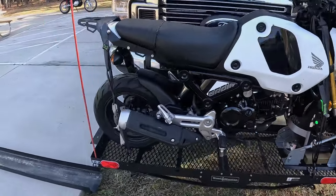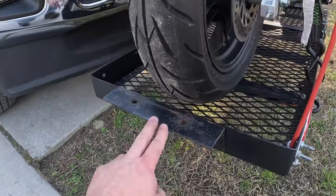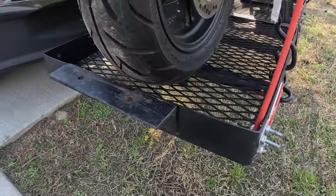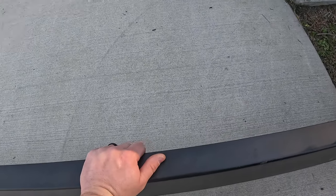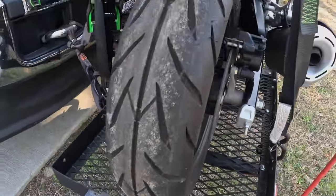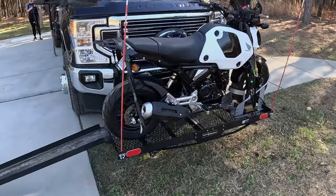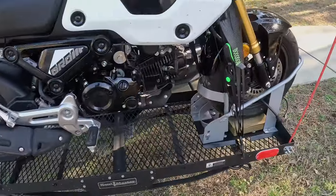I converted it by creating an angle iron piece, bolting it right onto the back of the carrier using pre-existing factory holes. I drilled two additional holes in the top so the ramp from my motorcycle hauler can be used for this homemade carrier as well — the holes line up the same. From the factory it already had holes to hook soft ties into, both front and back.